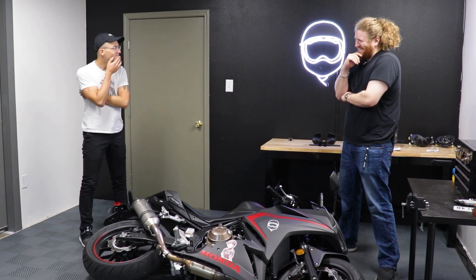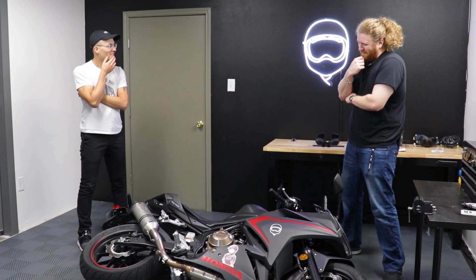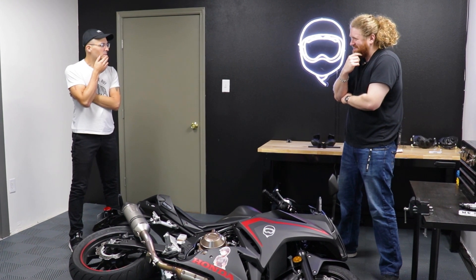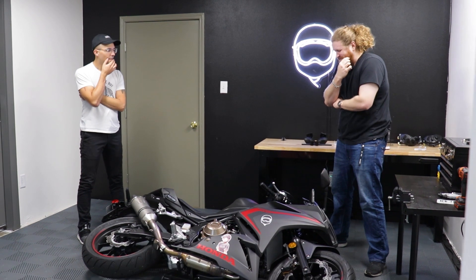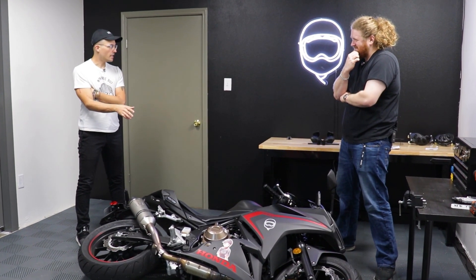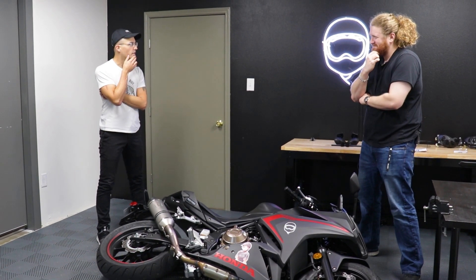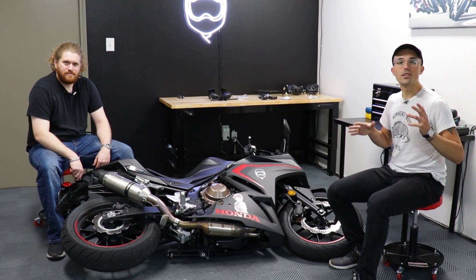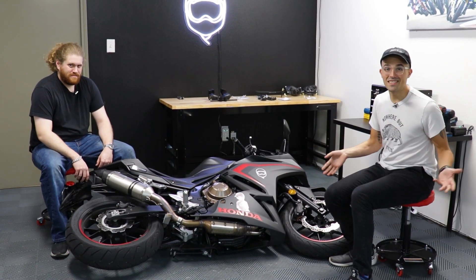I think it's better like this. Normally we use the kickstand, but this one feels right. We should probably put the case sliders on so that we can do this safely. That would be a good idea.